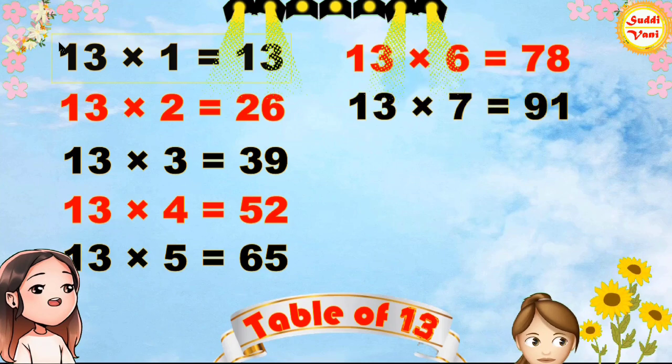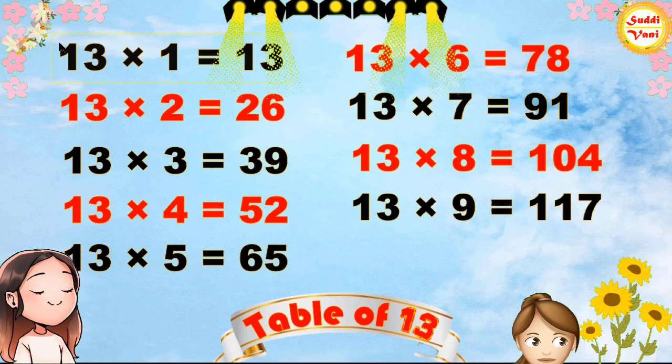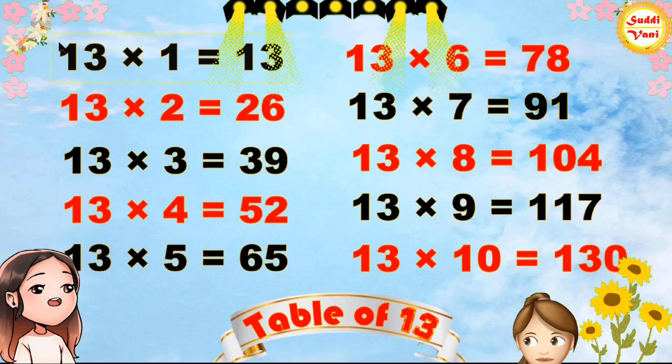13 7s are 91, 13 8s are 104, 13 9s are 117, 13 10s are 130. Peace!